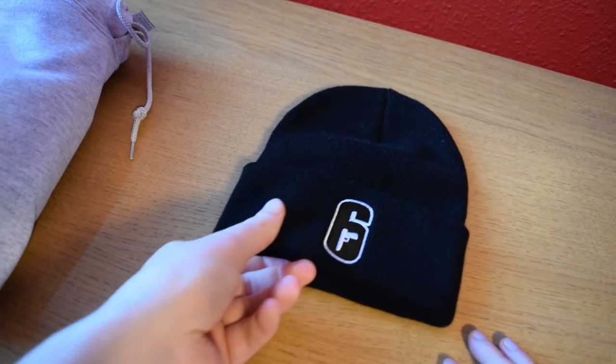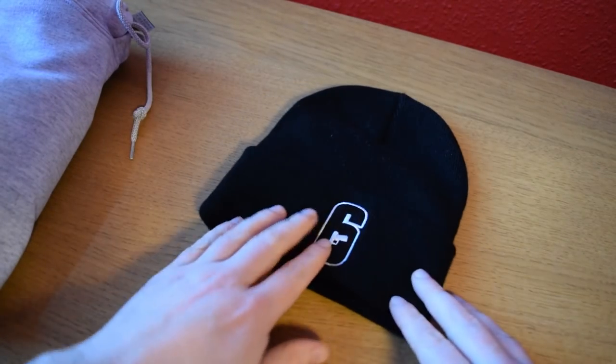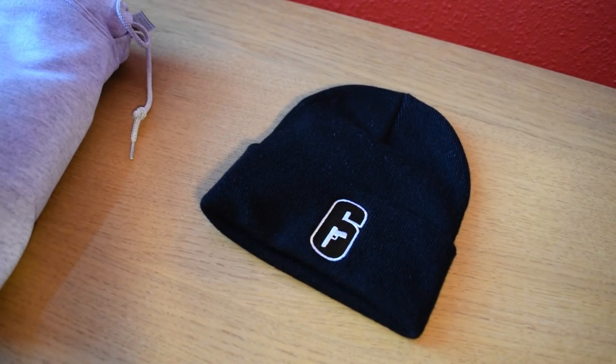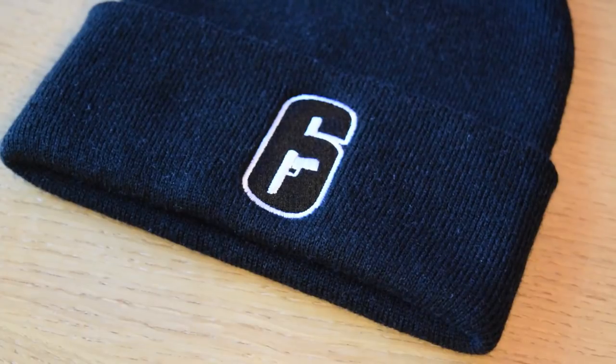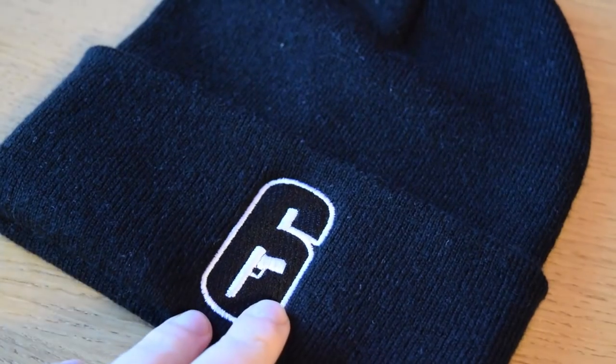And then we've got a hat with the Six logo on it. With all the stuff I'm slowly accumulating bit by bit — last time I got sweatpants with the Six logo too — eventually I'm going to have a full outfit. I'm just going to need socks or something in the future. So yeah, we've got a nice little beanie here, and it looks simple but gorgeous. Very, very cool, and lucky to have it.